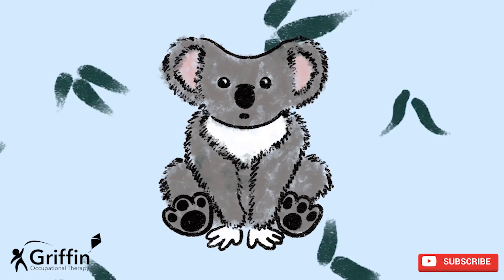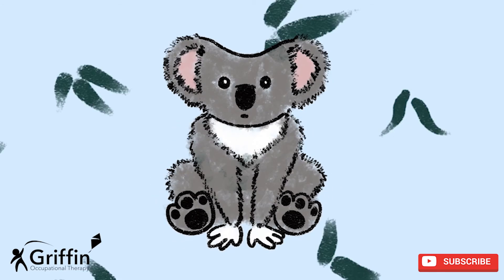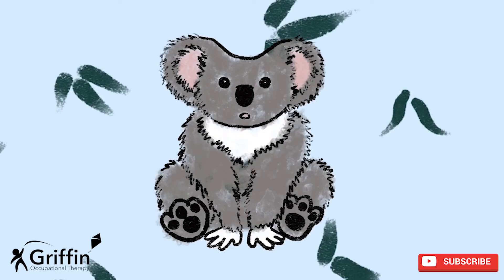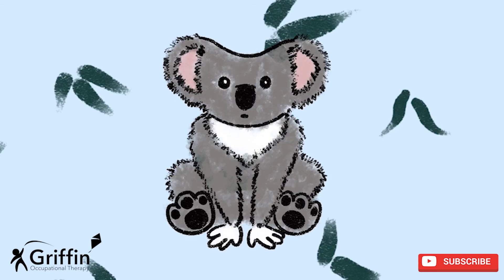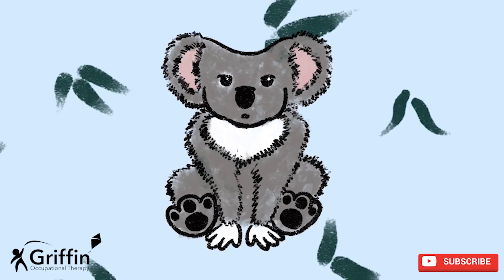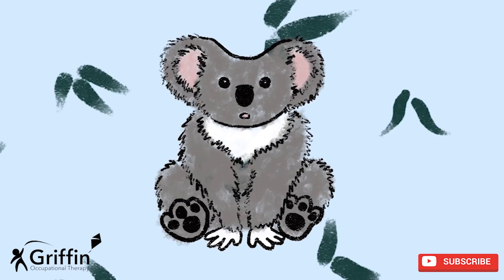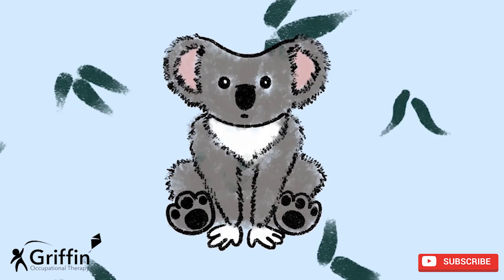In... out... in... out... in... out. Well done everyone — that's good breathing with Koala!